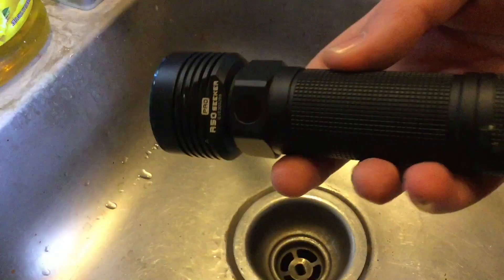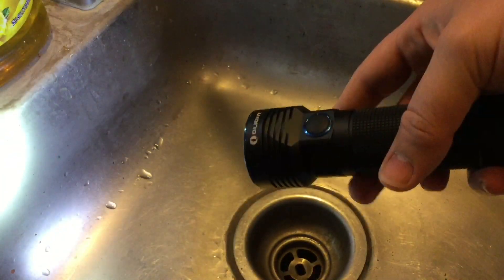Alright, we are out here doing the familiar test off my balcony. We have the R50 Pro Seeker and we are going to drop it three times from 15 feet. It survived the first drop — let's toss it out a little bit more. It's a little dirty but it's still on and working. For the third and final drop — alright, the flashlight survived. All the modes still work, so it survived three 15-foot drop tests.